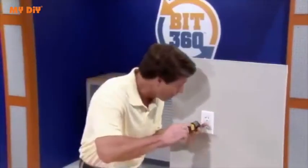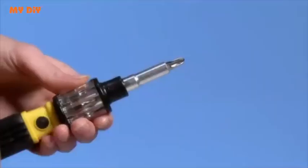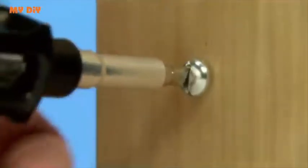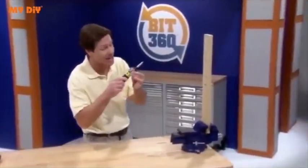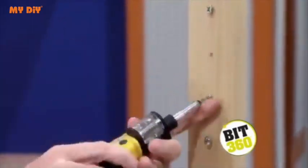twist and lock the right bit for the perfect fit every time. Wrong bit? With Bit360, you change from a Phillips to a flathead just that fast. For six different screws, you need six different tools, but with Bit360 and our high-speed camera, we get a grip on all these screws in a matter of seconds.